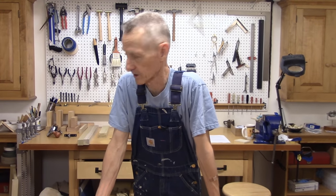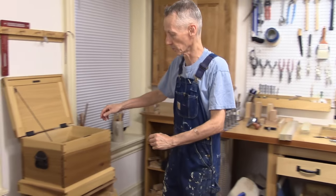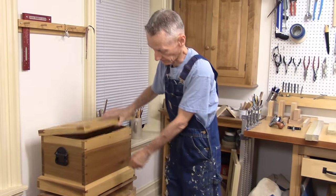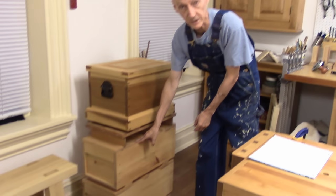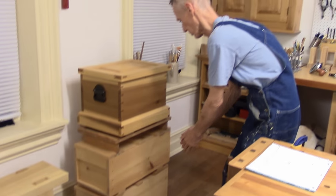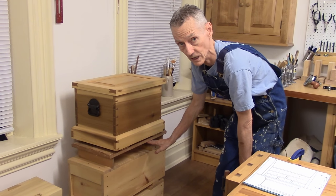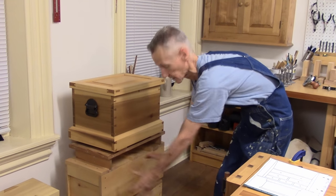Hello there and welcome back to my workshop. We're starting a new project — a chest of drawers to serve as a base for my tool chest. I have it sitting right here on top of two Japanese tool boxes right now, but I want to make a small chest of drawers about 25 inches wide, 25 inches high, with some drawers in it for storage.